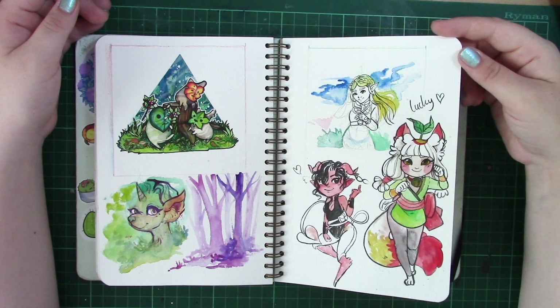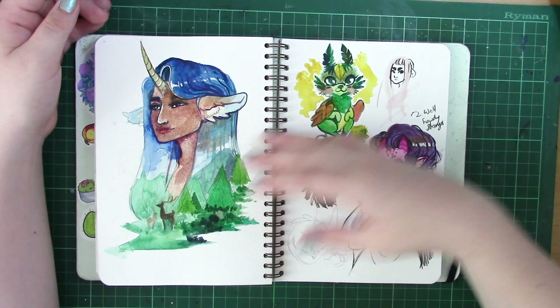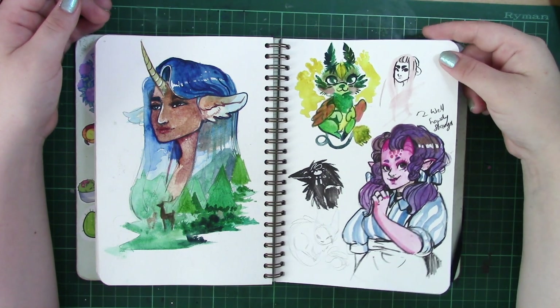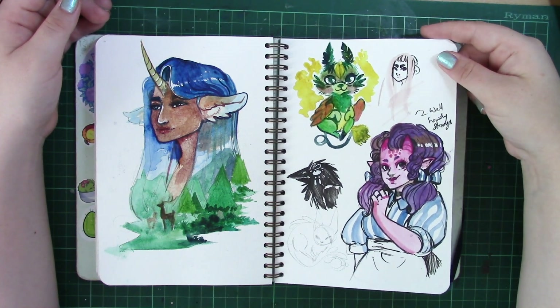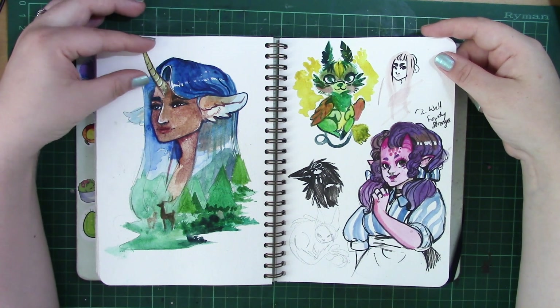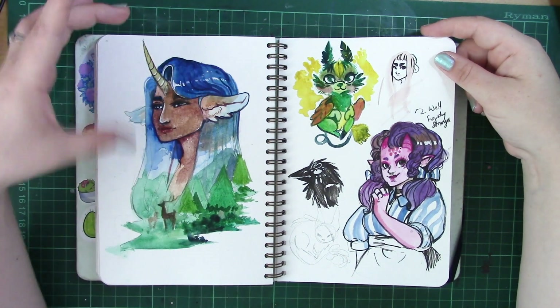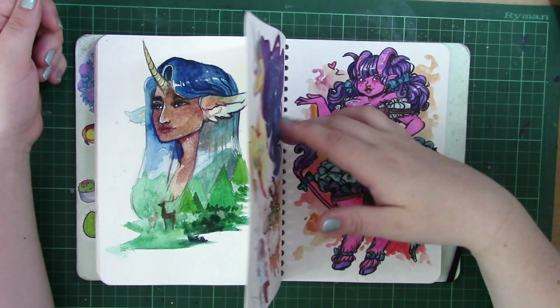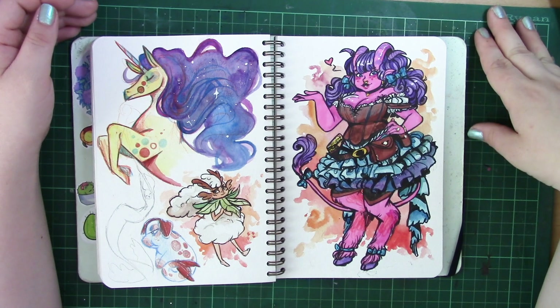There's a lot that I really want to work on and a lot I know I can improve on. I just know that a sketchbook is the perfect place to do that, and I didn't treat this sketchbook as a sketchbook — and I should have done. Towards the end of using it I started doing it that way and doing more loose concept work.